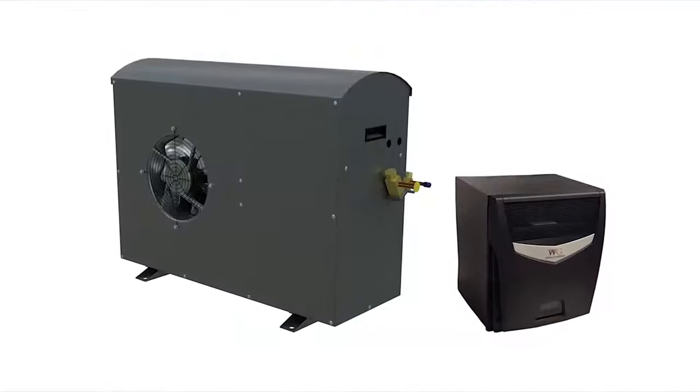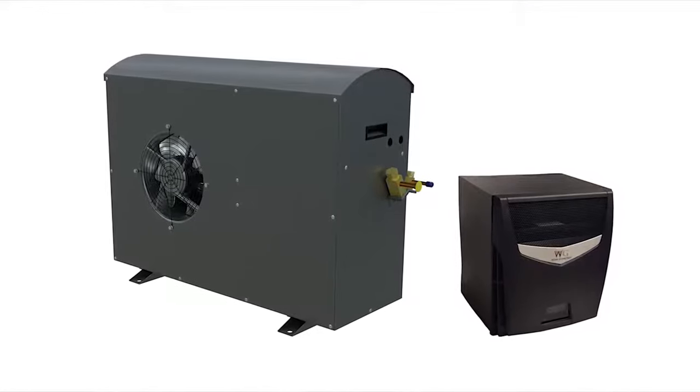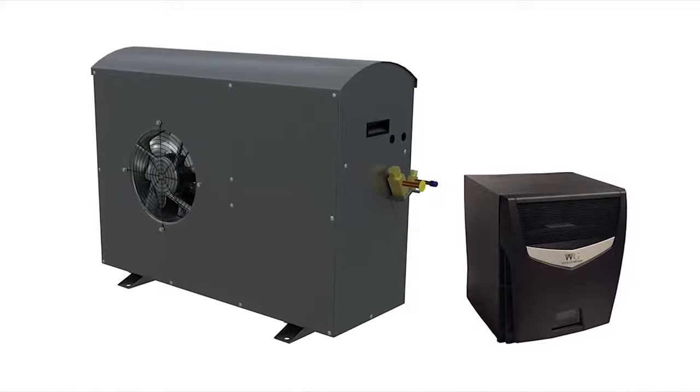The ductless split wine cellar cooling unit is an entirely new innovative system that is ideal for owners of small wine cellars with limited room for mechanical equipment, or for applications that are unable to accommodate ductwork.